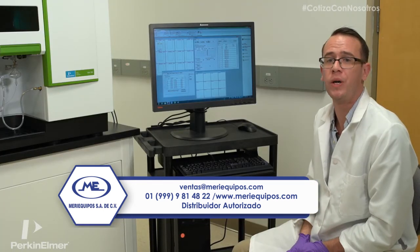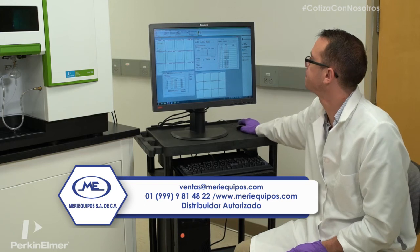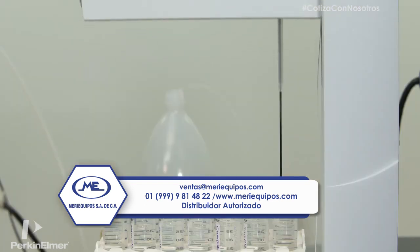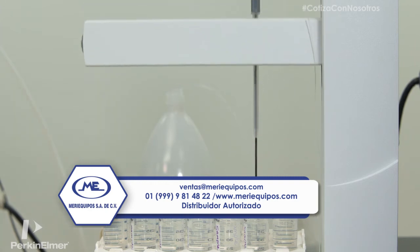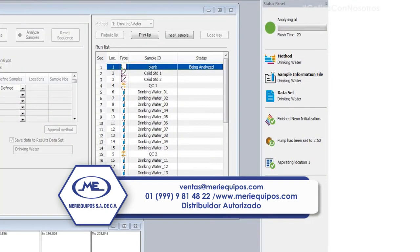Now that that's all set to go, we can just press analyze all. As you can see in the status panel, it tells us the status of the analysis, the method we have open, the sample information file we have open, and the data set we're saving data to. It also gives a brief status on the spectrometer, the plasma generator, and the autosampler.